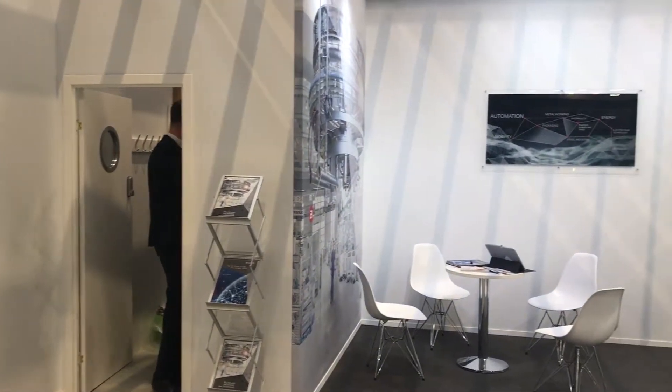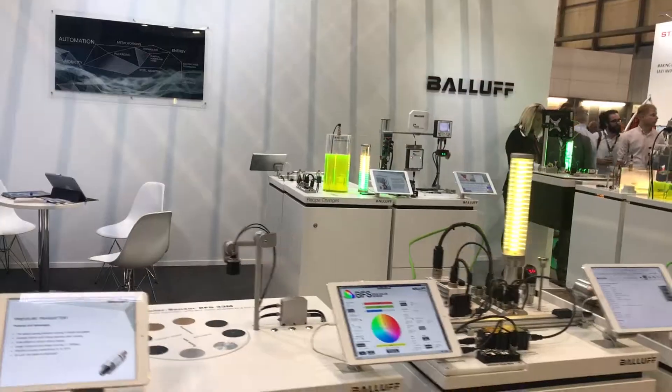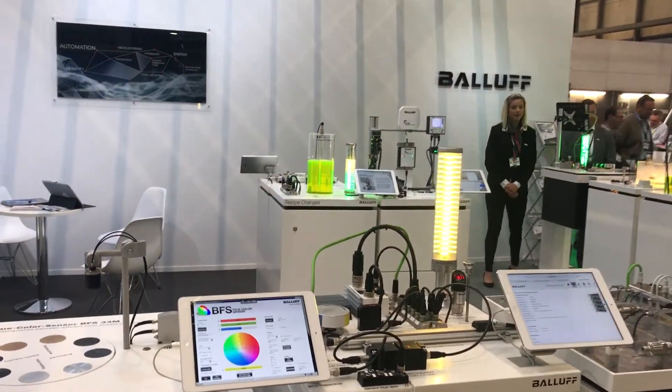Our sensors can be seen as enablers for Industry 4.0 for our customers as manufacturers. What our sensors allow customers to do is collect much more data — the sensor is the starting point for data collection in the manufacturing process. Nowadays we're seeing new types of smart sensors which utilise IO-Link technology. This allows you to collect much more data than just a basic signal — it can be used for things like condition-based monitoring. That information can then be sent up to the control level, SCADA level, and MES level for the manufacturer.